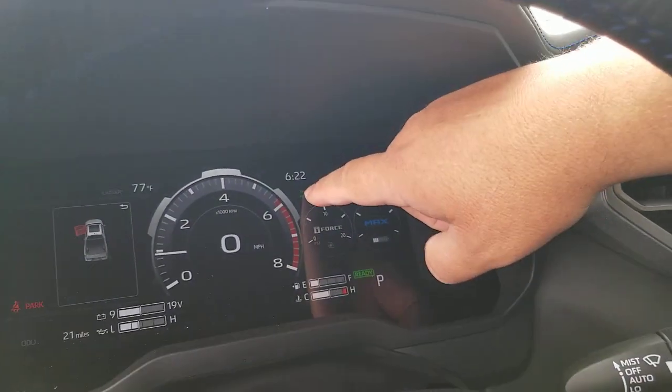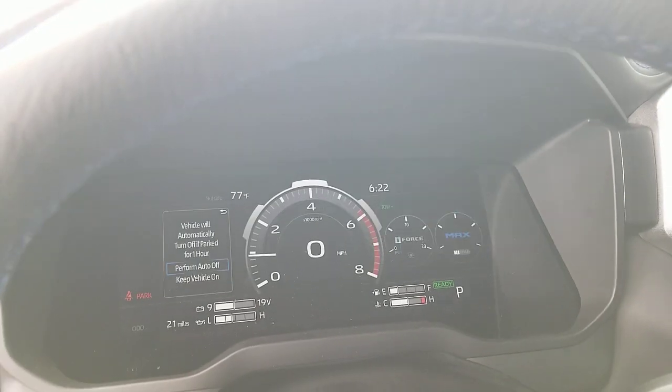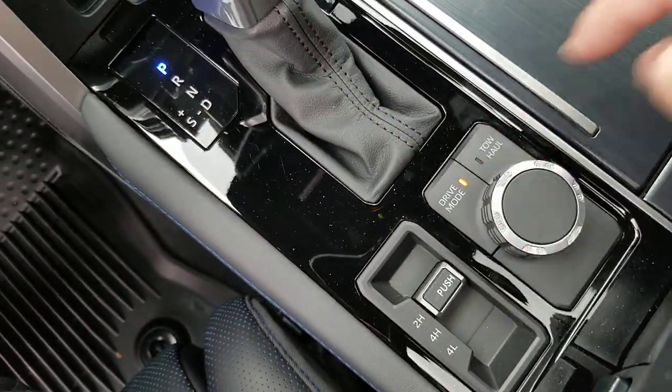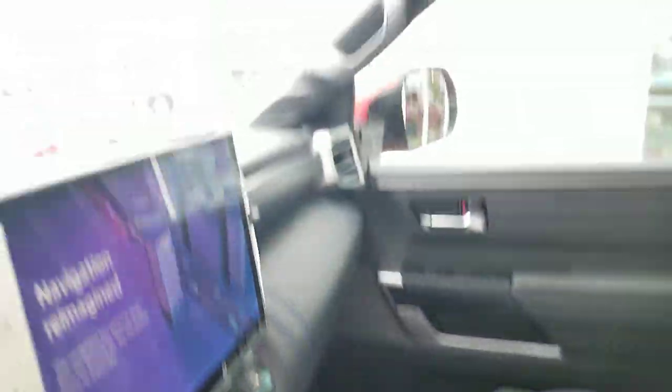I'd venture to guess that you would cost yourself a little bit of fuel economy in tow haul plus, because you're going to get to an even higher RPM before you shift the transmission to make sure you're getting all the power you need. You'll also notice when you have it in tow haul, the display up here will say tow haul, and as you switch to tow haul plus, that same display will switch accordingly. If you hit the drive mode button while in tow haul, you'll go out of tow haul mode.